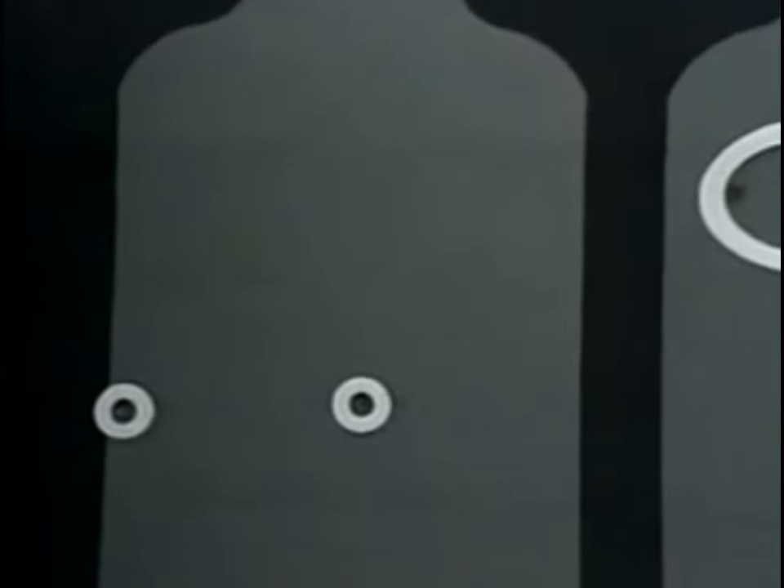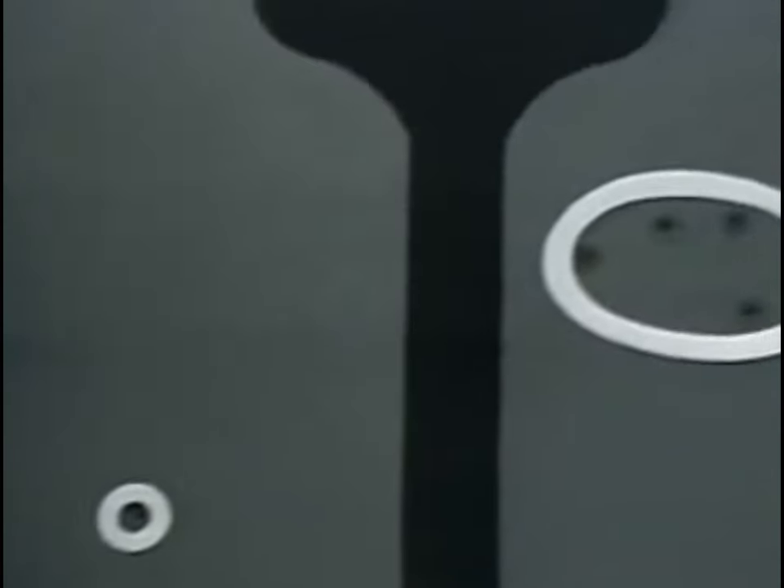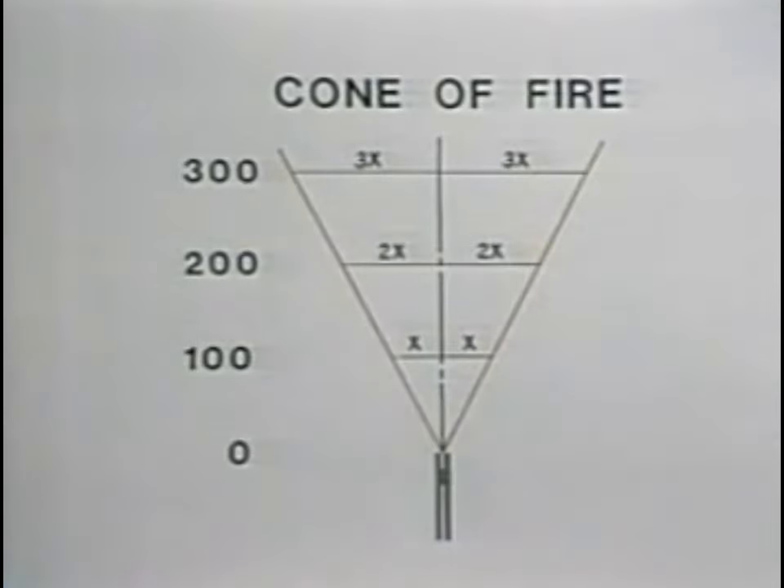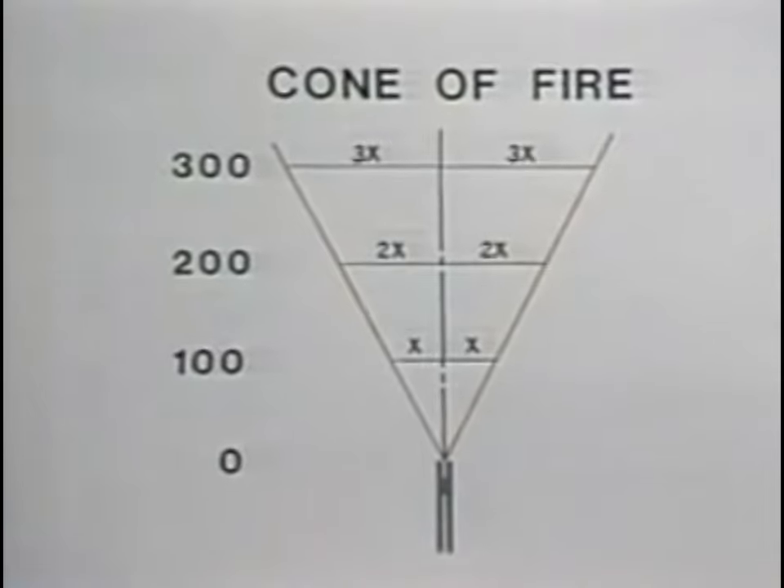You can see that only two hits were made with the Brown Bess, while a respectable group was made with the rifled musket. Using the concept of the cone of fire — that is, that the size of a group at any range fits within an angle that in turn will define the size of the group at any other range —